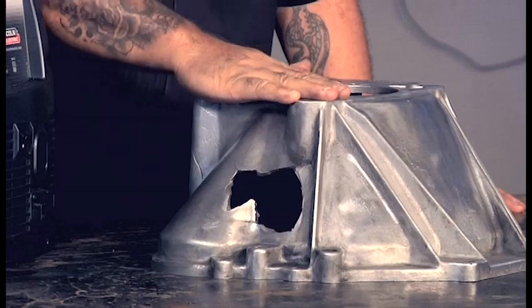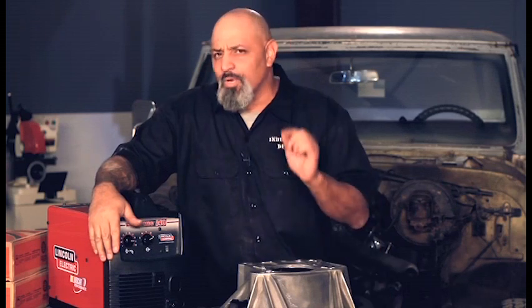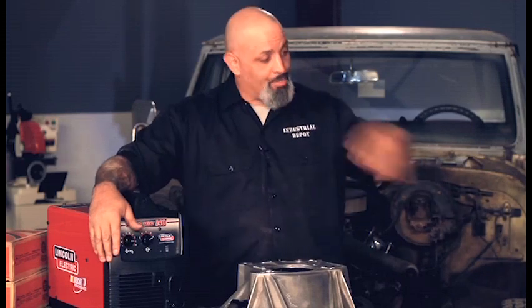Hey, I'm Lou Santiago. In the automotive world — in the machine world — you're gonna run across cast aluminum. The problem with cast aluminum is it's strong, it's good, it's light, but it's really tough to weld. You just can't take a spool of aluminum wire, throw it in your MIG machine, and run it through.